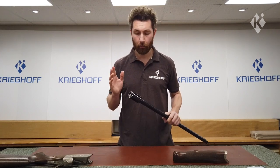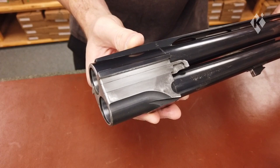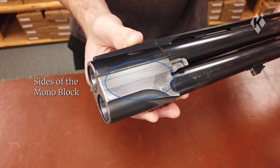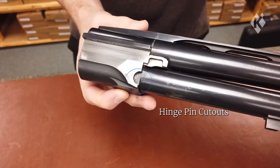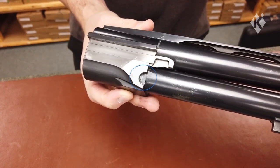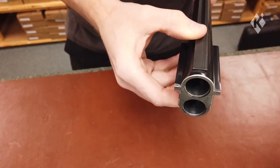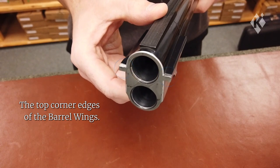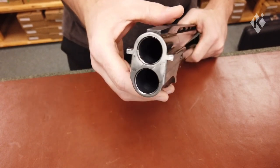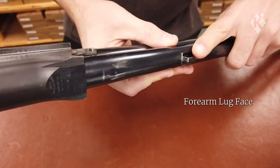Firstly we're going to start with the barrels. We'll be applying grease to both sides of the monoblock, the hinge pin cutouts on each side, the top corner edges of the barrel wings, and not forgetting the forearm lug face.